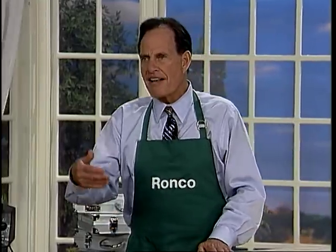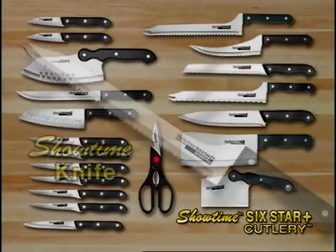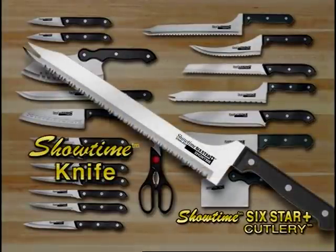Hi, I'm Ron Popeil. I'd like to review with you some of the knives you get with this great package. This is my primary knife. It's called the Showtime knife, and this is the knife that's guaranteed in writing never to get dull.